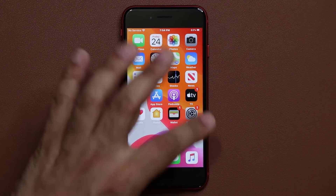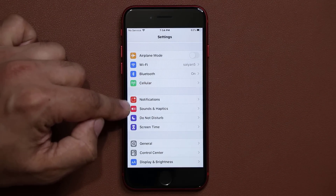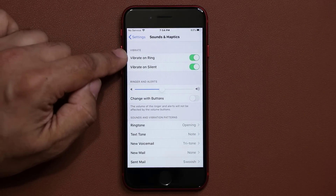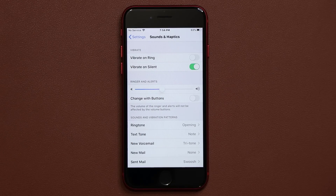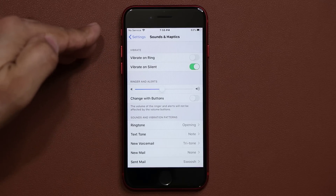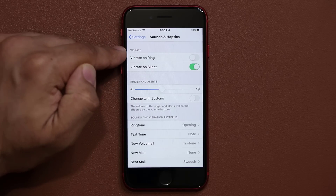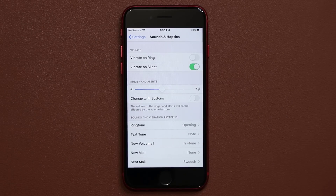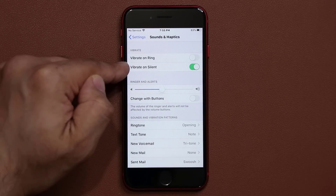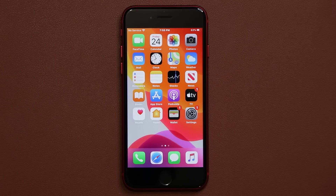One more important thing: go to Settings and scroll down to Sounds and Haptics. What you should do is disable Vibrate on Ring. If somebody calls you and the phone is ringing, you don't need the vibration because it's eating your battery and you can hear the ringtone anyway. However, Vibrate on Silent should be enabled — if somebody calls and you can't hear it, at least you get vibrational feedback when it's in your pocket, such as when you're in a meeting or a classroom.